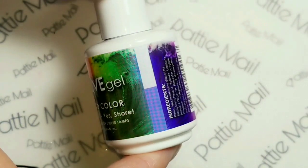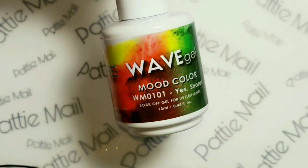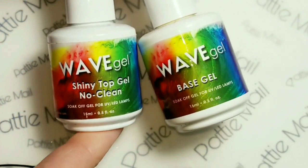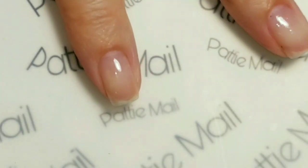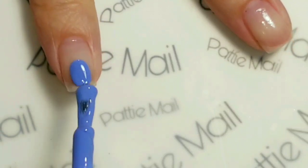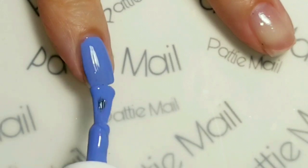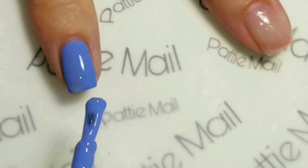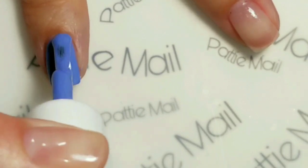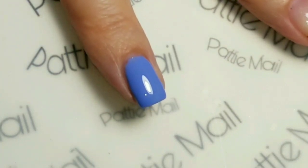For my base coat, I'm going to use Yes Shore gel polish. It's a mood gel. We also have wave gels, Shiny Note clean top gel, and base gel. I think Gailene's favorite color is blue, so that's why I'm using these colors today. This one is a beautiful light blue, and I think it turns almost to a white. I use this a lot in the winter because it just makes for a really pretty mani. So I'm going to put this on all of my nails, cure it, and come back.